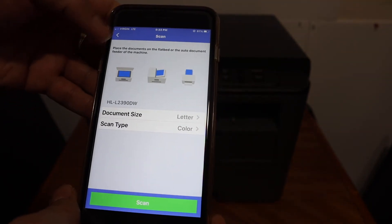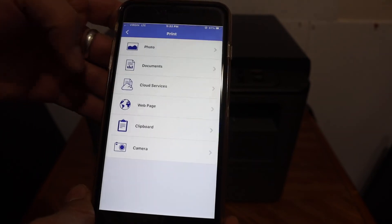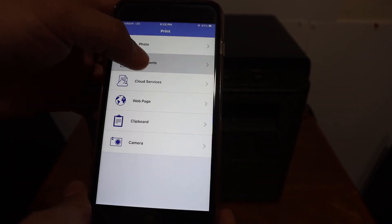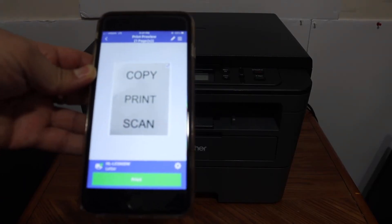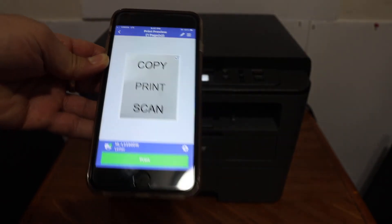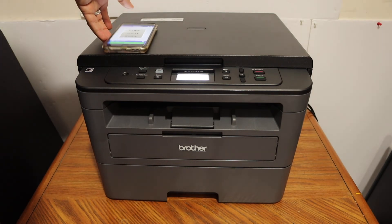Now I'm going to show you how to print. Click on the print icon and select any document you want to print. Go to the document section, choose the document, and click the print button. Here we can see it has sent the command to the printer.